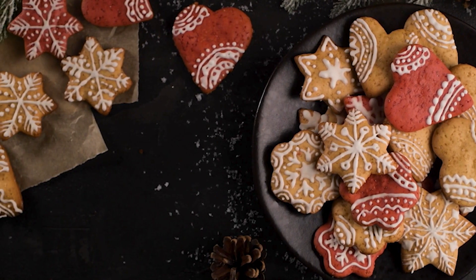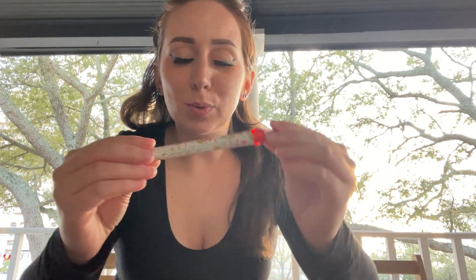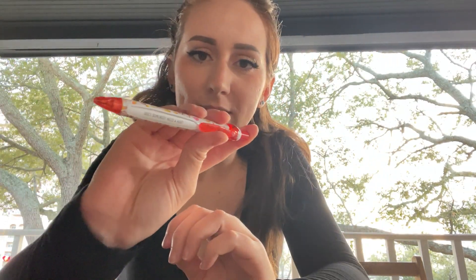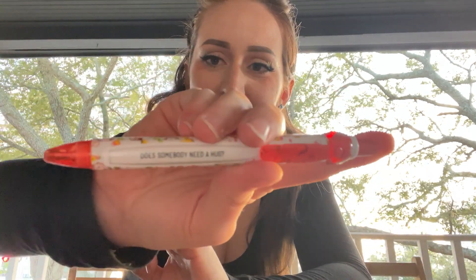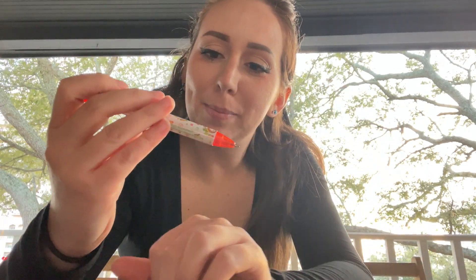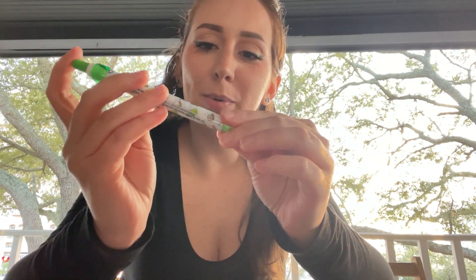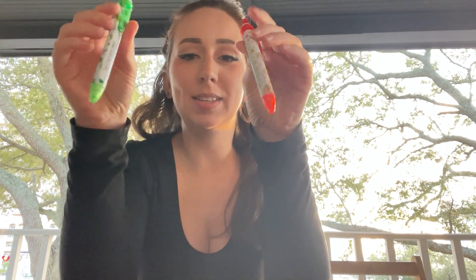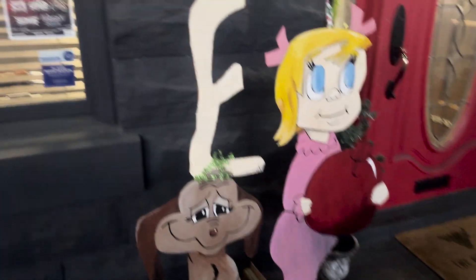My goal this season is to try a bunch of different holiday crafts, food, and activities and bring you guys along so we can enjoy it again. I went to Walmart and found these elf pens — they're so cute, two dollars each! Every time you click it, it has a different quote like 'does somebody need a hug?' and 'bye buddy, hope you find your dad.' There's a green one too!